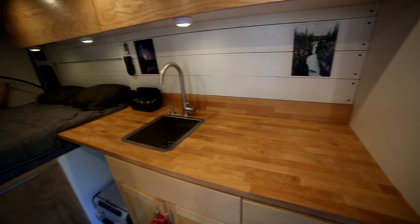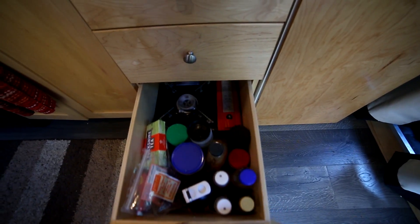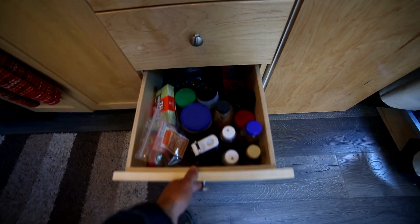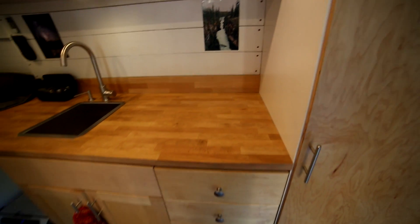Speaking of cooking, I left the counter space empty because I like to be able to set my computer over here and do some projects or just have extra space. I went with a small one-burner camp stove that I keep in the bottom of here — I pull it out, put it on the counter, cook a meal, then put it right back. It just makes sense for the one percent of the day you're actually cooking to not have something permanently mounted to your counter.